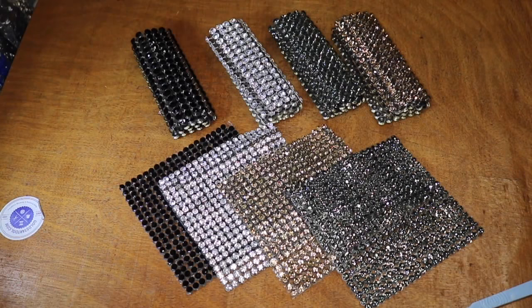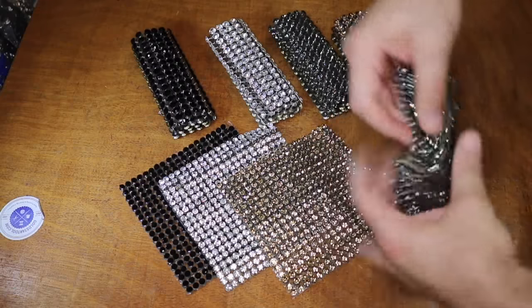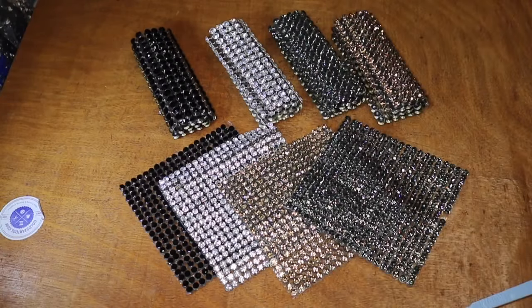Hello everyone, this is David from goldstartool.com. Today I'm going to show you another type of bling bling that we are adding to our website — these are sheets of rhinestones, and it's totally different from the other ones that we carry. So far we have two, or let's call it three, different types.